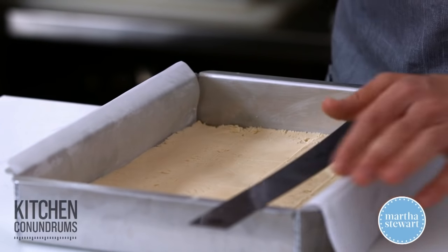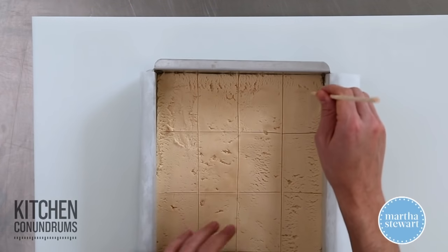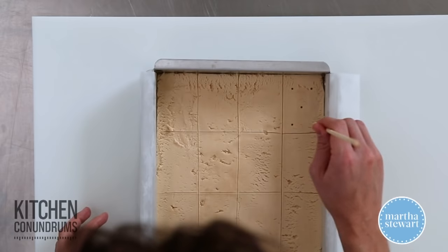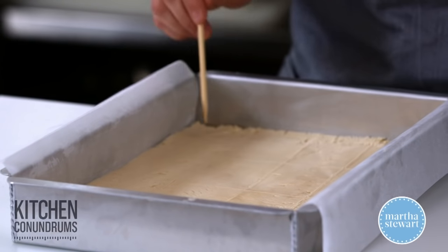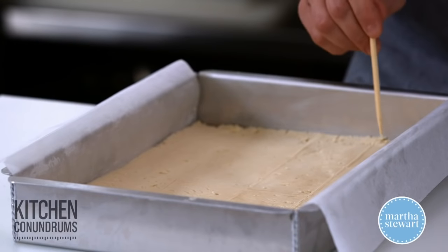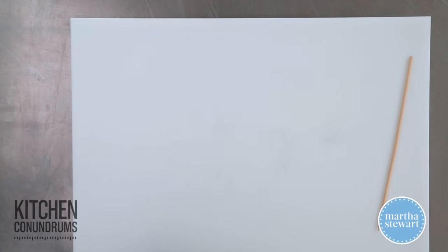That looks pretty good. One last thing — you want to make sure that you dock the shortbread. This just helps keep the shortbread nice and flat with no bubbling up, although there is no leavener in the shortbread so it shouldn't bubble up too much. You can go in any pattern you'd like. Now this goes into a 300-degree oven, in the center, for about 50 minutes. It will have a nice light golden brown color and will be cooked all the way through.